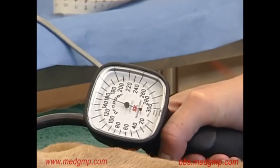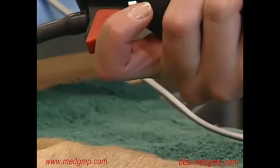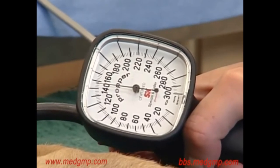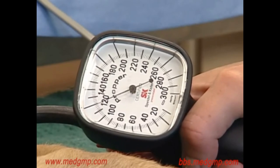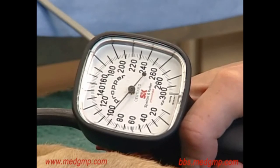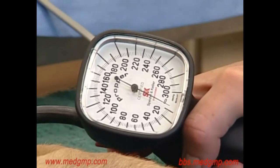I'm then going to slowly release the cuff until the sound reappears. This is accomplished by slowly releasing the red button. The point at which the sound returns is the systolic blood pressure, and in this case was at around about 115 millimeters of mercury.